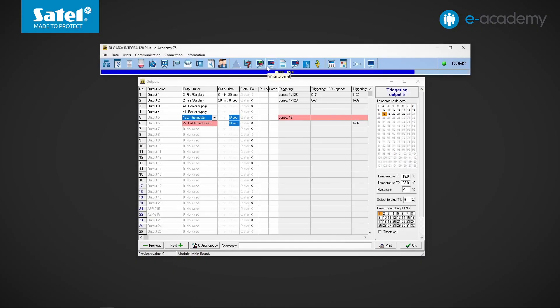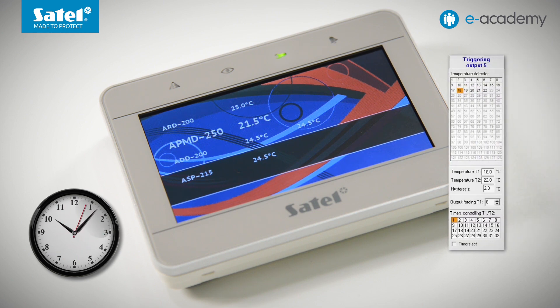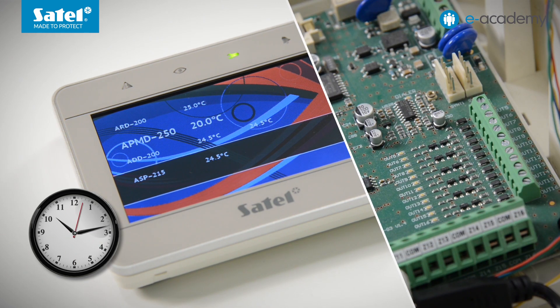I write the data to the control panel. Now let's check how it works. The APMD250 detector has been brought to a cooler place. We can see on the keypad how the indications change. The temperature around the APMD250 detector is dropping. During the day when the system is not armed, the temperature T2 threshold of 22 degrees is valid, and with a hysteresis of 2 degrees, output number 5 will be activated when the temperature drops below 20 degrees. The output was switched on when the temperature fell below the threshold.